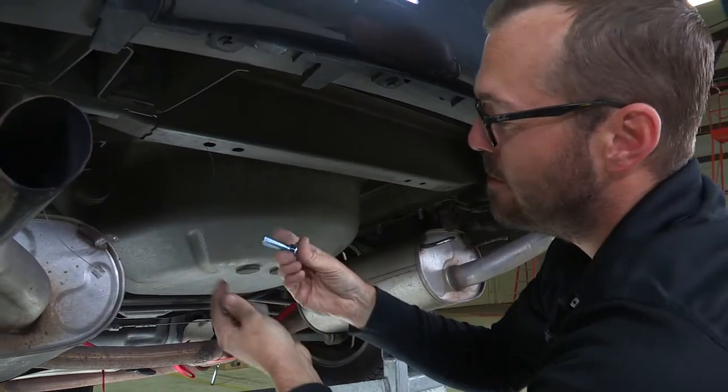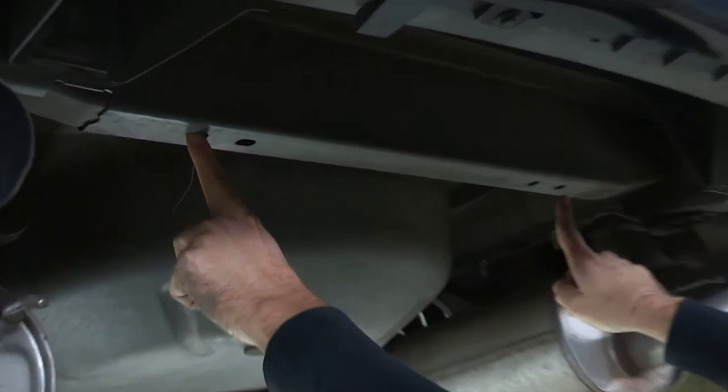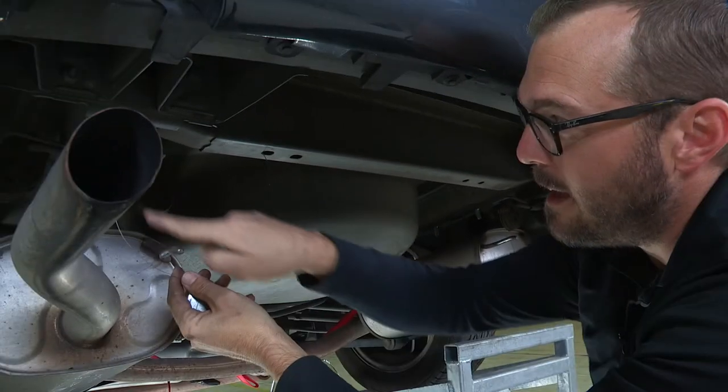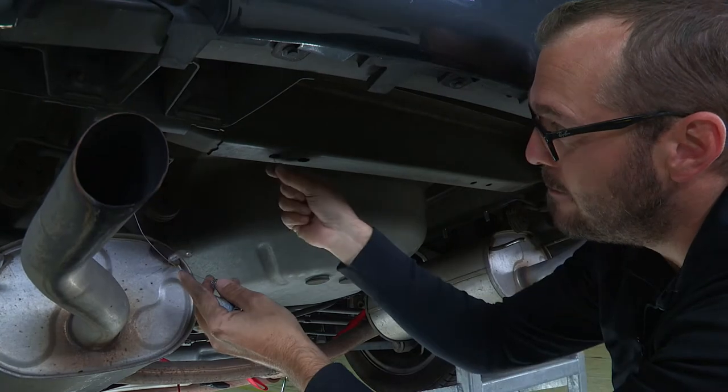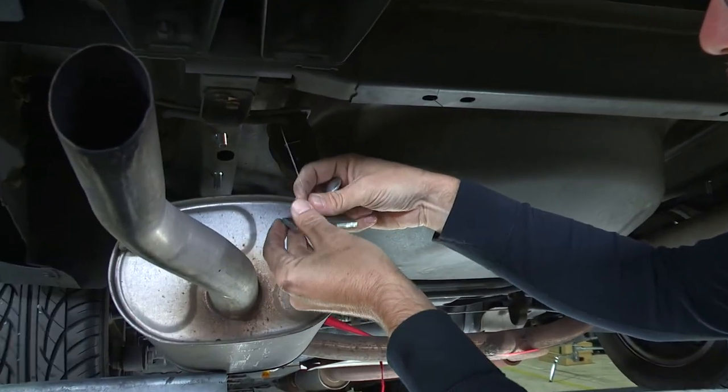Our longer inch-and-three-quarter carriage bolts are going to be mounted on the outside of these two pairs of holes in our rear crossmember. We're going to access exactly where I've got my fish wire coming through, using the access hole on the outside edge of the square crossmember.